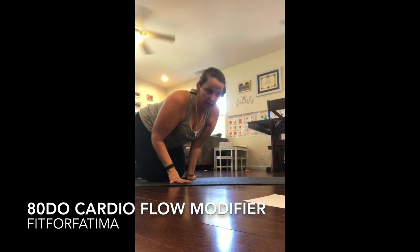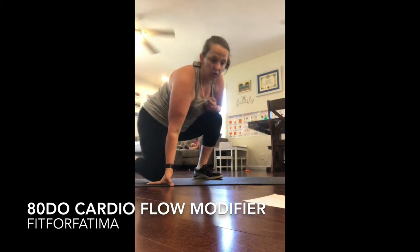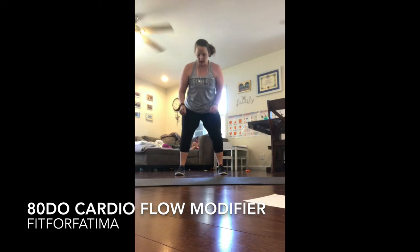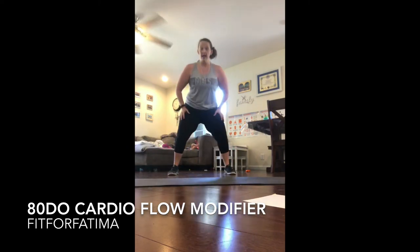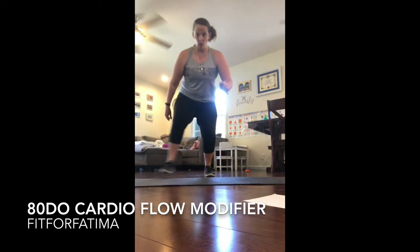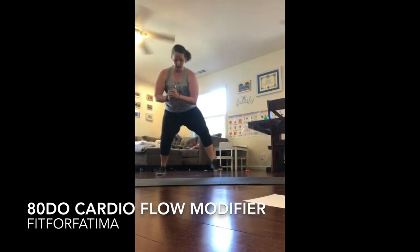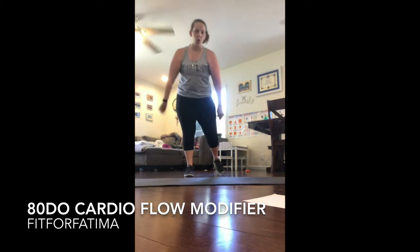The next exercise is a diamond jump, and I actually think the modification they show on the video is really helpful. A diamond jump is wide, narrow, wide, narrow, wide — you want to be in a deep squat the whole time if you can. You could actually just walk these little squats out instead of doing the jump part, so just remove the jump and walk it.